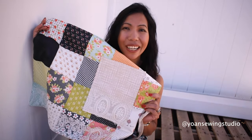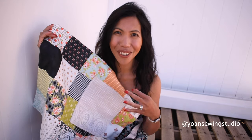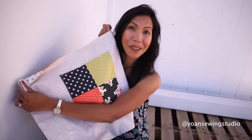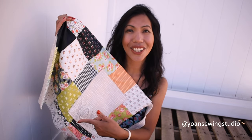Hi everyone, this is Johan and welcome. Today we're going to make a really fun apron. This is a half apron — so pretty and it has a patchwork design. Simple patchwork that you can make out of charm squares or 5-inch squares. This apron is also reversible, so you have two aprons in one piece. The measurement of this apron is about 23 inches wide and 18 inches long.